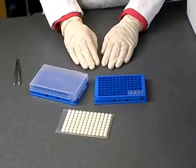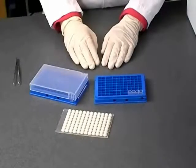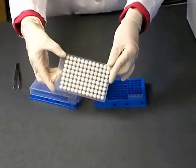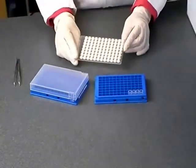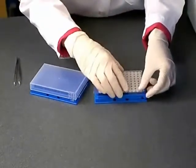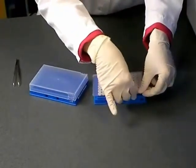After drying the Gentagra tubes, you should cap the tubes prior to storage. Using the Gentagra cap mat, securely place a cap on each of your tubes by laying the mat over the top of the tubes and pressing each cap onto the tubes.